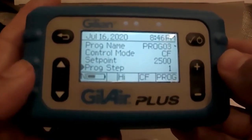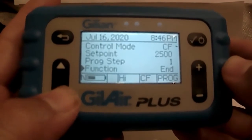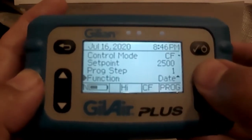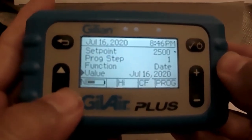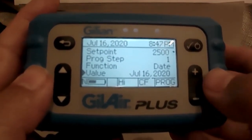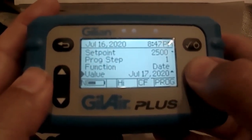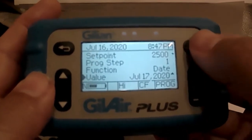I will now arrow down to program step. Since we're just beginning our program, we'll leave it on program step one, then arrow down one additional time to function. Because we want to start on a specific date and time, we will start by selecting date, hit enter, and arrow down one time. You will see the value with today's date, which you can alter to the date you want. For this purpose, let's set it to begin tomorrow morning at 9am — I've now changed it to July 17th and I'll hit enter to save that date.